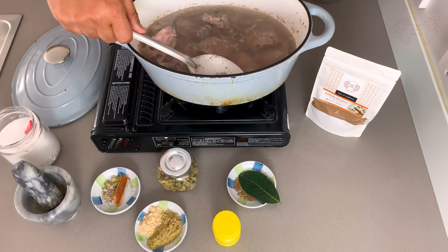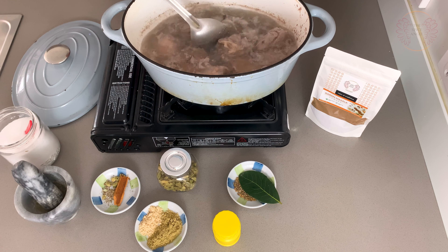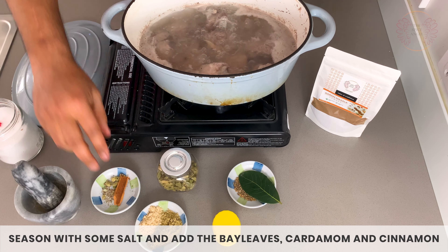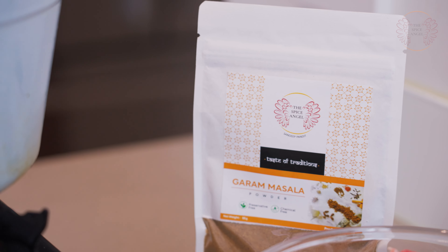I've got some lamb here — this is the shoulder. To begin yakni, I'm first going to make the stock and cook the lamb. You need to have reasonably fatty pieces for it. Just put them into a pot and load it up with enough water to cover the lamb. Get the heat going — you want to boil the lamb. I'm not going to add any seasoning at this point. We're going to boil it and just skim off some of those impurities that come out.